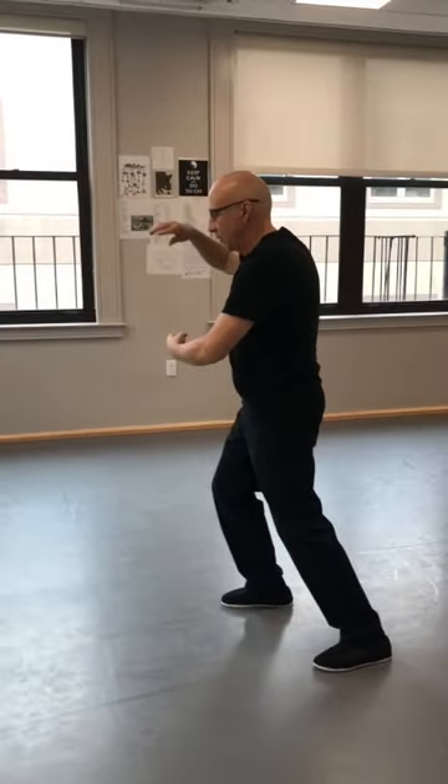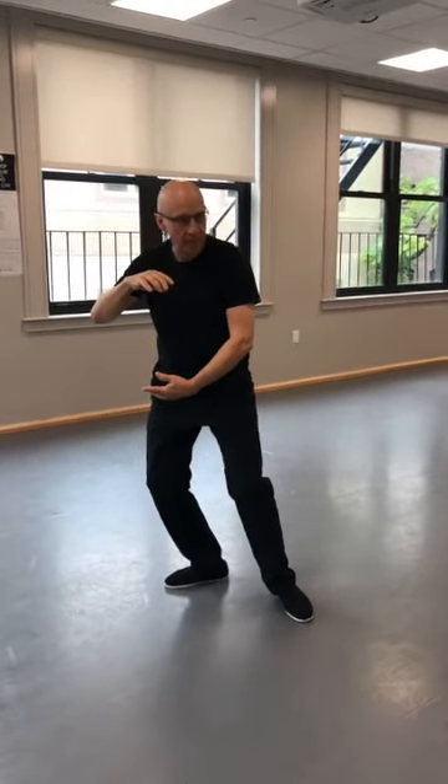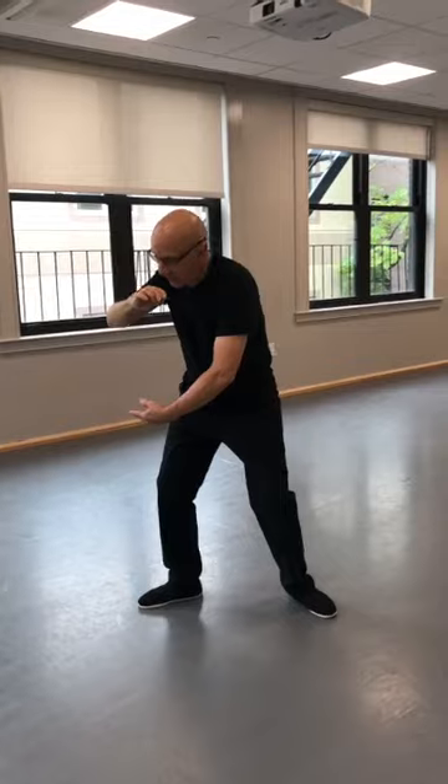Now let's continue. Hold the ball. Raise your back heel. Turn back to the front, to the north. Step out, shift your weight. And this is ward off left — just like in the beginning. We're going to repeat these postures.